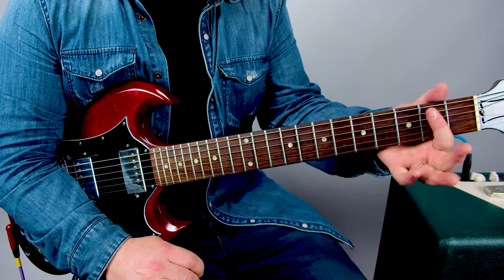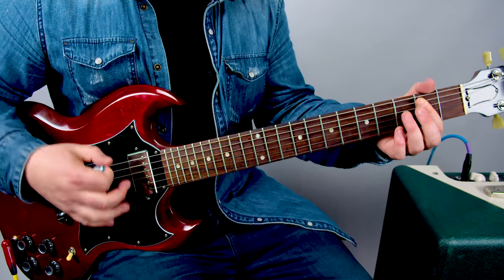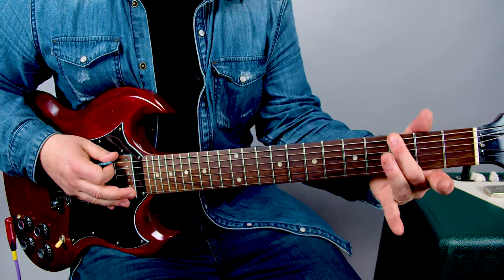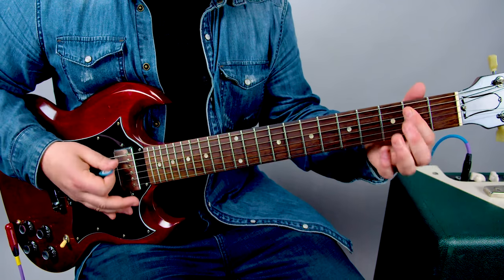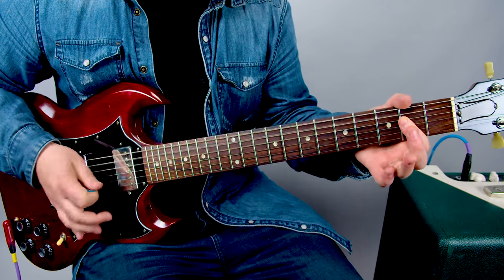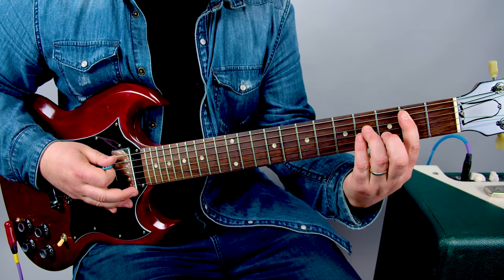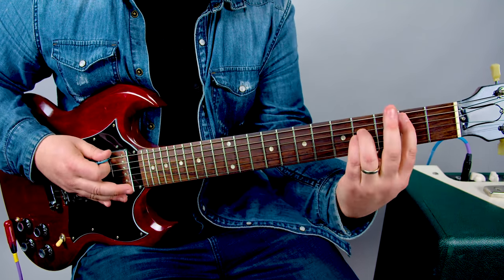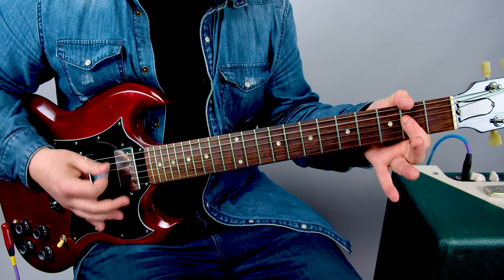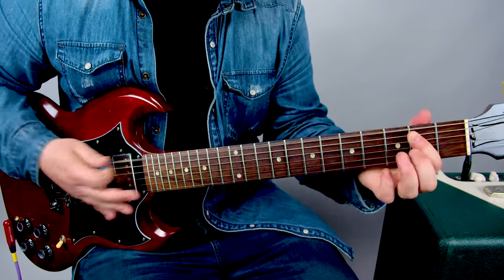We're going to do an E power chord — open E, second fret, second fret. Then we grab that third fret of the low E with a little nudge to an A power chord: open A, two, two. Then a B power chord where I'm grabbing the second fret A, fourth D, fourth G, and then that middle finger is right there ready to tug on that third fret E string again.